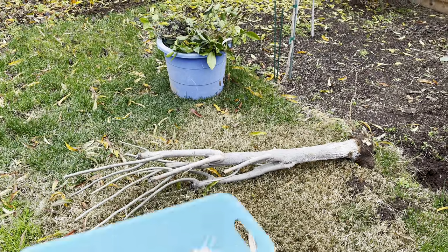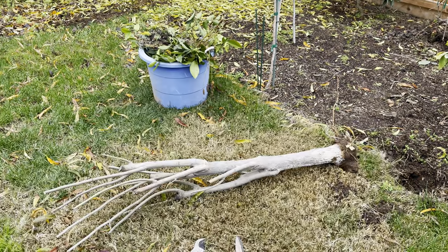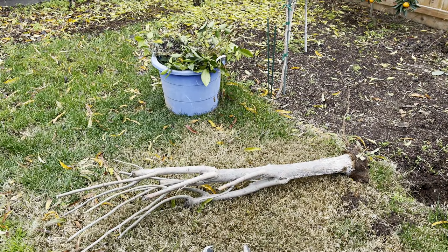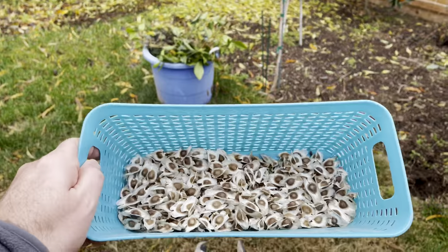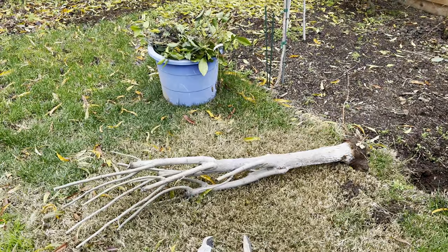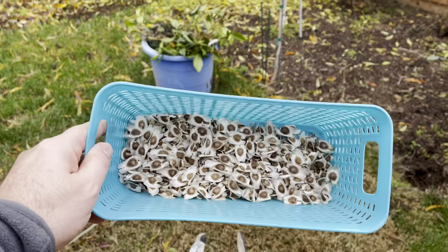But I collected all the seeds this year from the mother plant. So those have that strong genetics — for my area, Zone 9B, Central California — these seeds, and there are a lot of them, have the genes of the plant that can survive here.